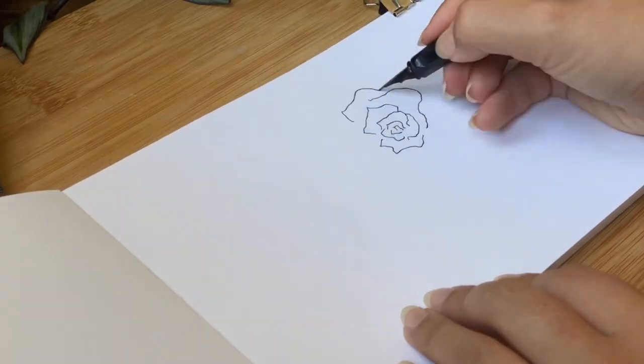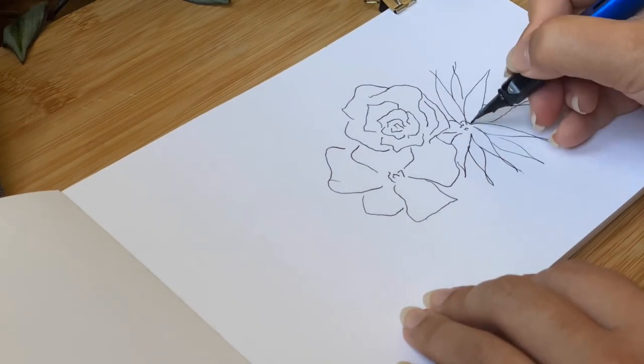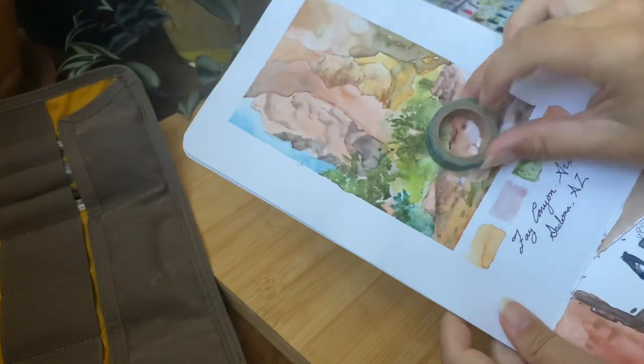Tip three: try a waterproof pen if you're sketching on location, because this way you can come back after you get home and put paint back over it — a little less scary. Tip four: tape down your edges — it just makes your piece have a really finished look.